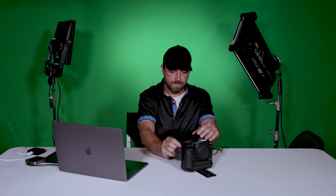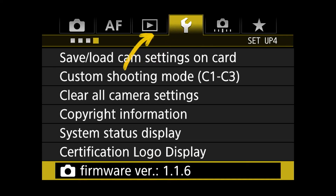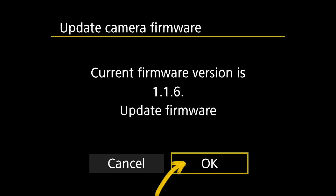I'll eject that with Control-E, then take my memory card back over to the camera. Go into firmware — current firmware, it says update now. Before it gave me a different message, but now that it sees the file it lets me update it. That will take just a couple minutes here — we will fast forward.